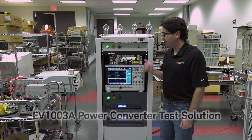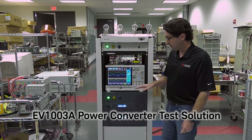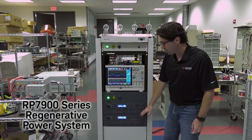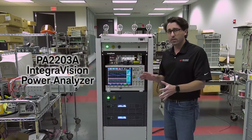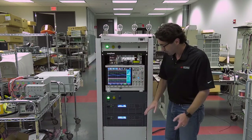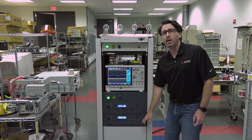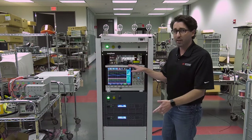Hello, my name is Kevin Cavell and I'm a solutions manager for the automotive and energy solutions team at Keysight Technologies. Today I have an EV1003 power conversion test system, which is made up of three components: an RP7900 regenerative power system, safety disconnect, and a power analyzer. We're going to look at the efficiency of the RP7900 when it's regenerating power back to the grid, and we're going to use the power analyzer to measure that efficiency.